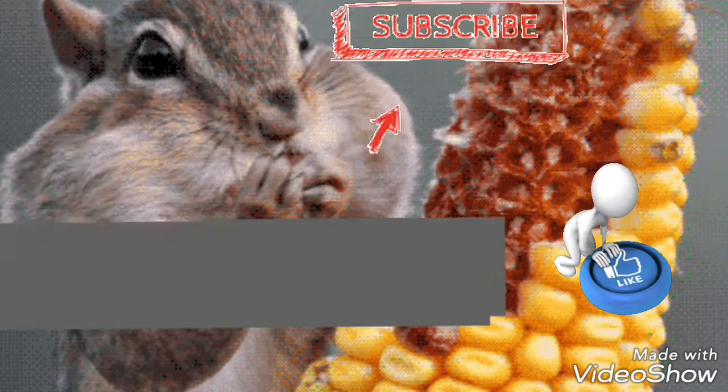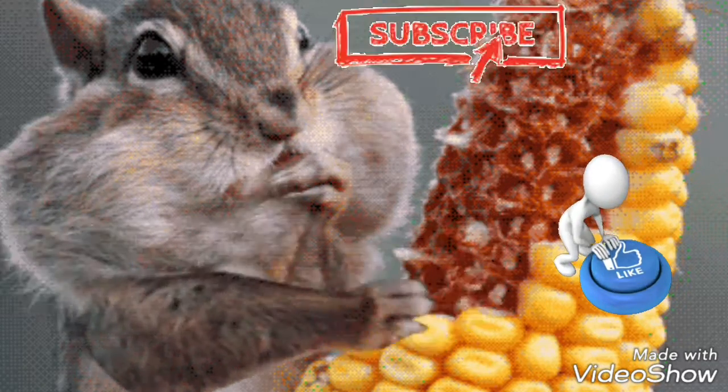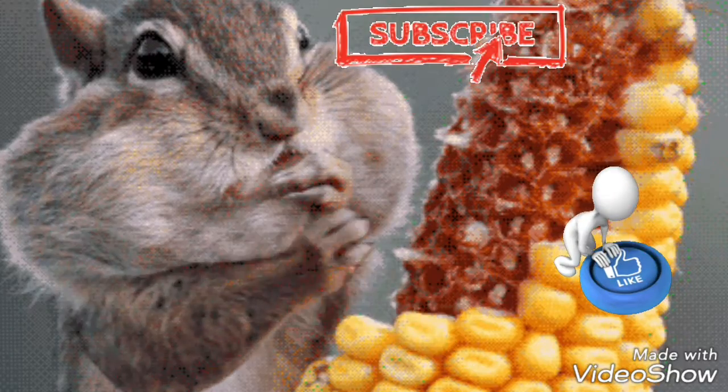Sorry to interrupt your food — just a reminder to subscribe, like, comment, and share this video, and watch my other content of course. Now back to the video.